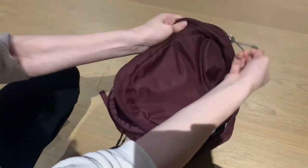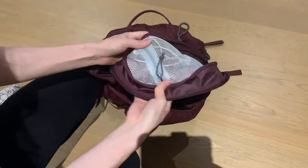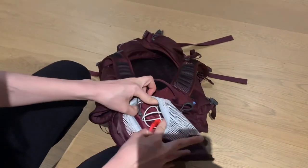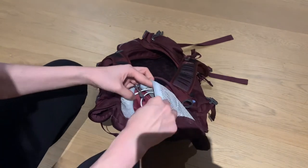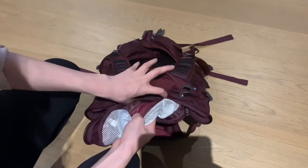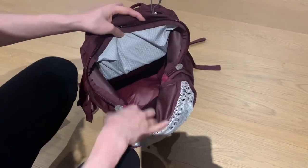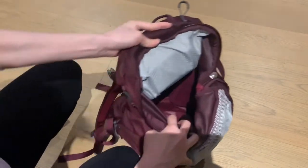The main compartment is entered by this bucket-type opening. You can see there is a top compartment with its own key ring. Here's where I like to store my headphones and chargers — just anything I want to have easily accessible. The main compartment is quite roomy, probably due to this nice bucket-style opening, which I really like about this bag.